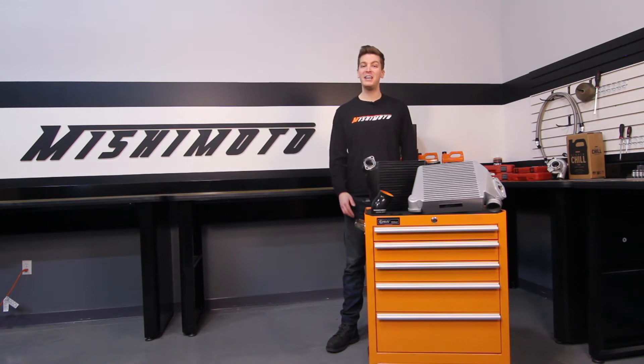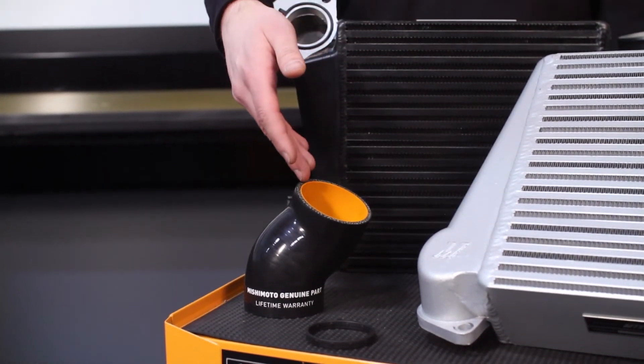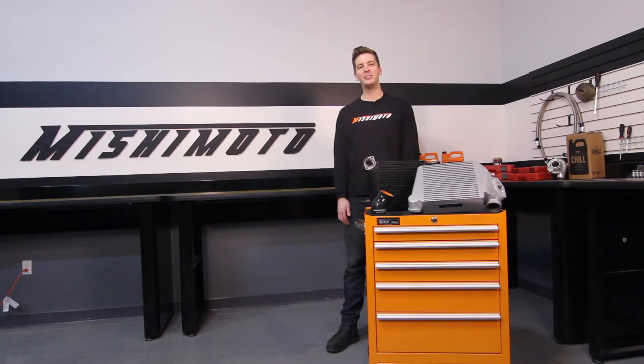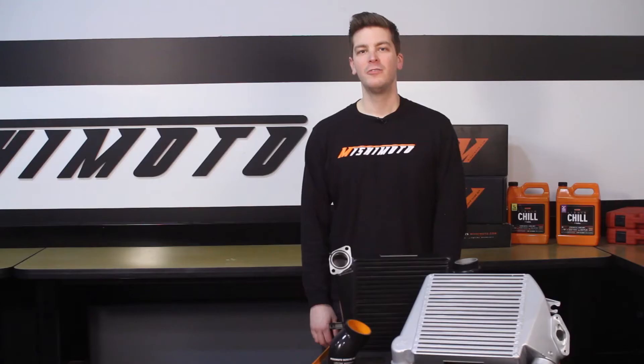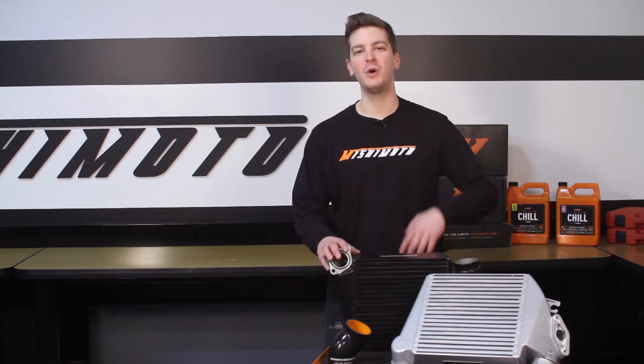Most importantly, this kit is direct fit — everything is included, making installation a breeze. The o-ring gasket and silicone throttle body hose are included, giving this kit an install time of under 30 minutes. For Legacy GT and Outback XT owners, this kit is a direct fit for your car as well.